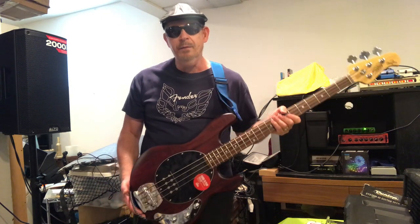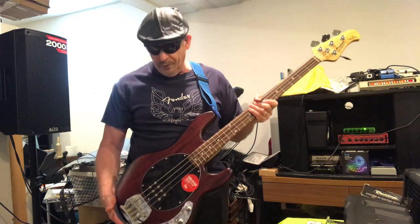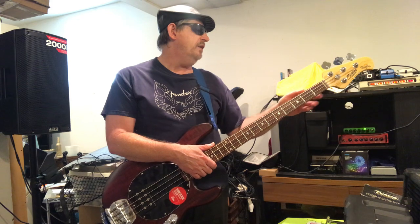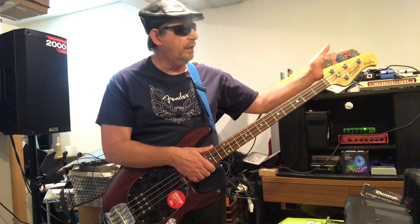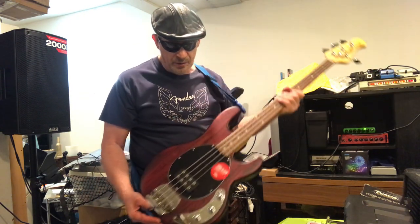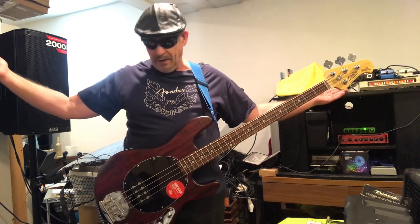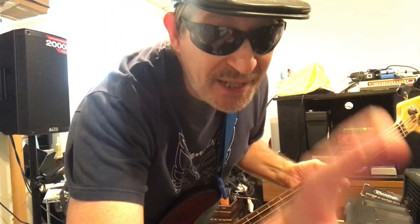So that is the Sterling by Music Man SUB series Ray4 in walnut satin — very affordable bass guitar, three hundred dollars retail. It's got the usual headstock and string head setup of your normal Music Man. It's got a nice thick bridge, bolt-on neck with six bolts, not too heavy, and obviously well balanced. It sounds great — get yourself one.